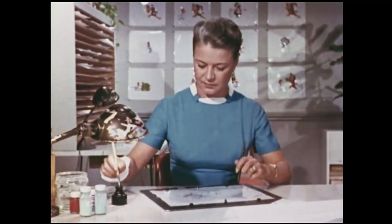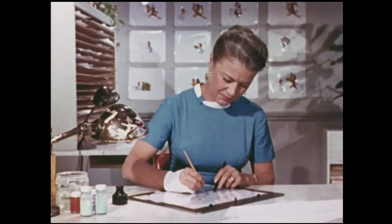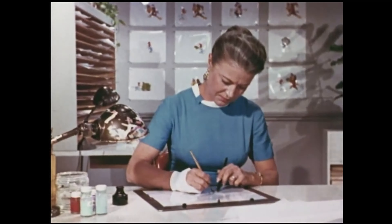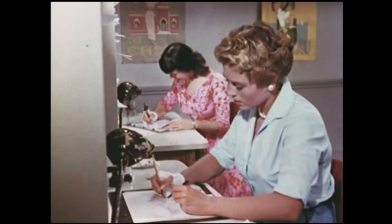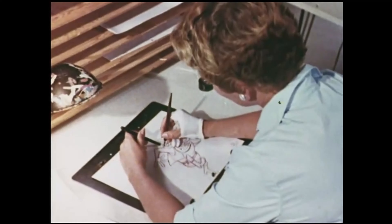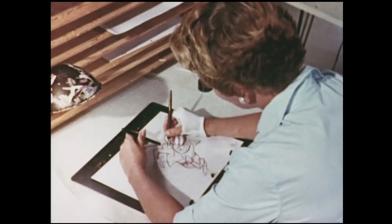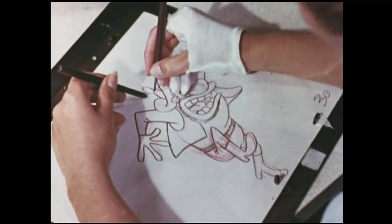She places a cell over the drawing and carefully copies the drawing onto the cell with pen and ink. At the same time, other inkers are working on different scenes. All the inkers are artists. Notice the black stick in the inker's hand — it's called an ebony stick, and it's used to hold the cell steady so it can be worked on more easily.